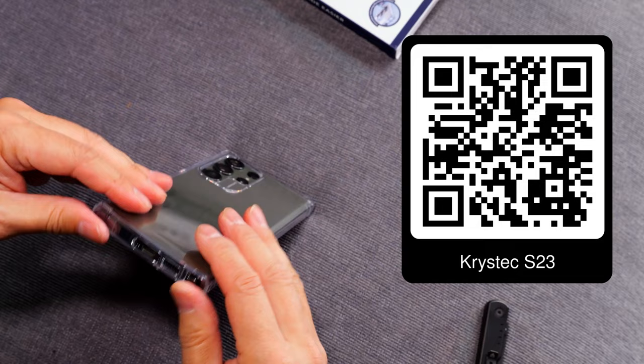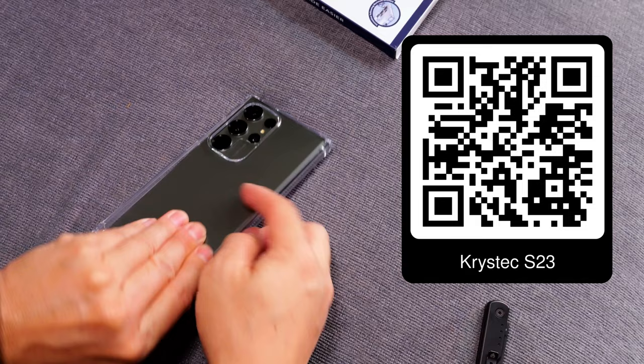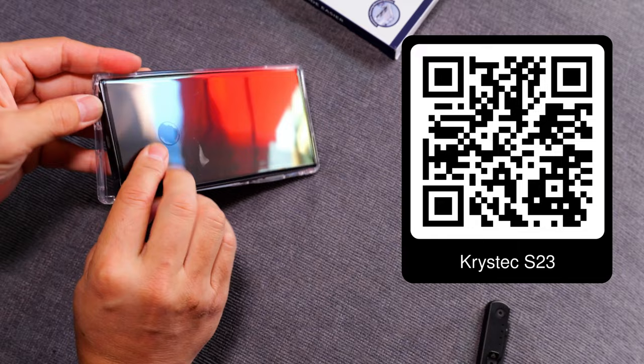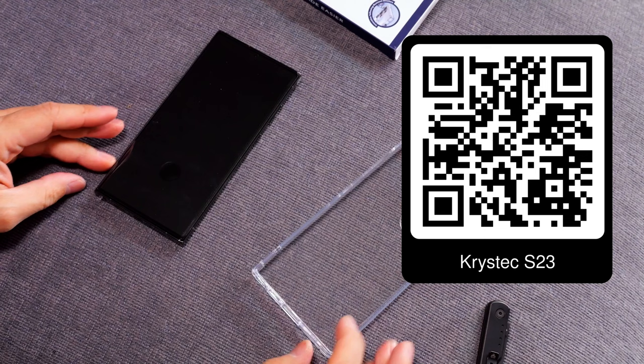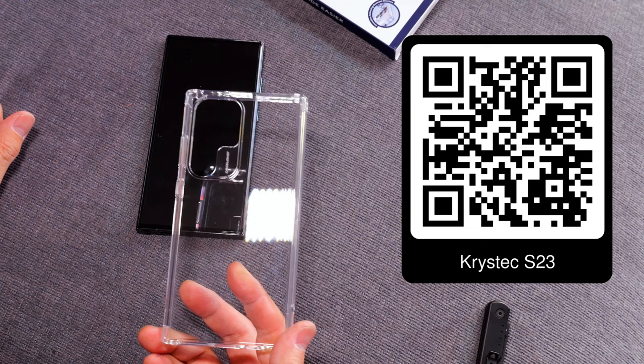If you want to put a little bit more on a clear case, I like to stick a business card underneath — you could probably fit one business card and it won't affect it too much. As I'm trying to remove this, you can see it's pretty tight on there. It might be a little bit easier to remove the plastic first. That's the first one — the Krystal clear case.